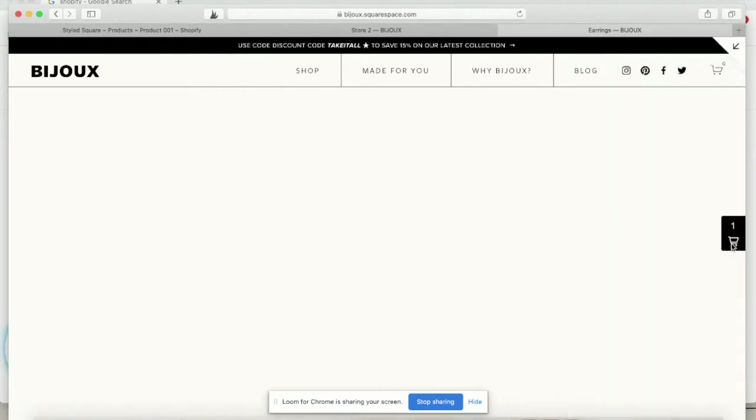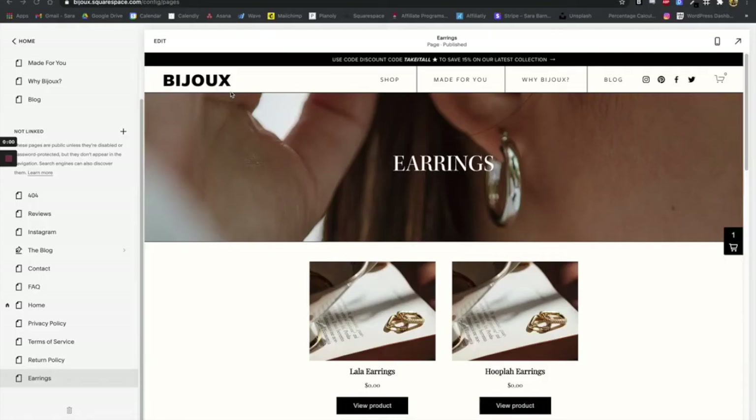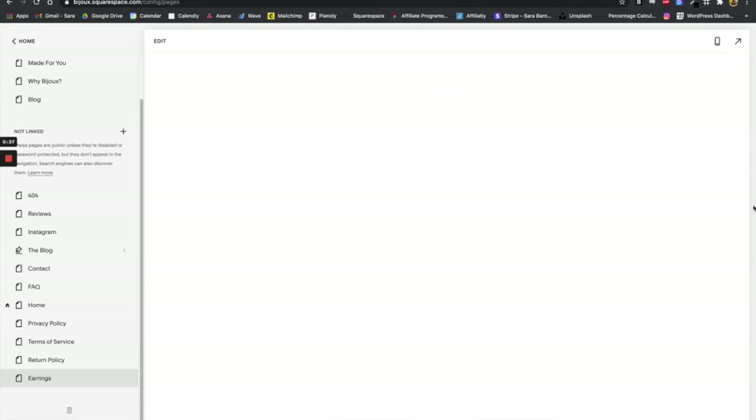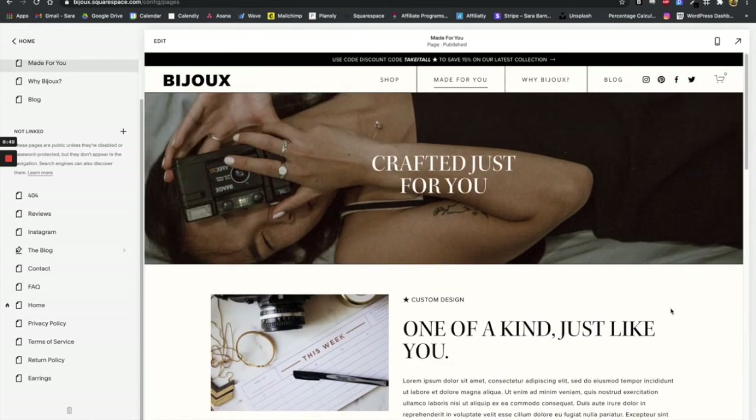Now I'm going to hand it over to Sarah and she's going to walk us through how to make sure this cart button appears on every page. So now that you've added your buy buttons to your shop page, what we're going to do is add this cart symbol — this little tab — on every page of your website. This does take a little bit of coding, but it's just a couple of really simple steps and we're going to walk you through how to do that.